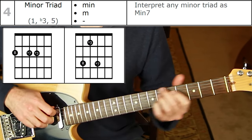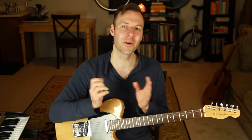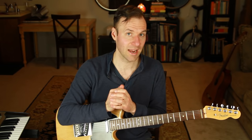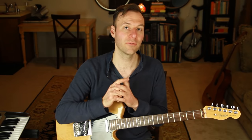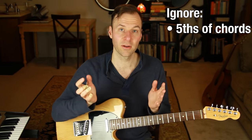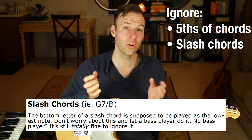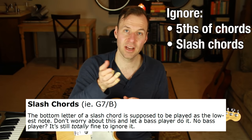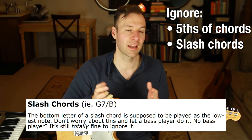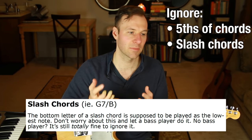Root, flat three, flat seven / root, flat seven, flat three — those are all the chord types and shapes we need. Now we need to talk about what to ignore so we don't get hung up on complex chords. First, we're ignoring fives — that's what shell voicings are. We're also ignoring slash chords. When you see something like G7/B, that's a slash chord referring to an inversion or poly chord — we just ignore that bottom letter.